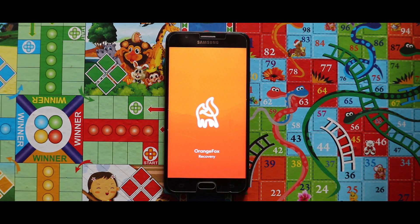For the installation I am using the Orange Fox recovery. If you don't know how to install this, check the video that is popping up now in the right corner.